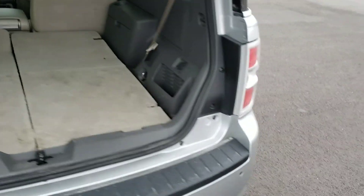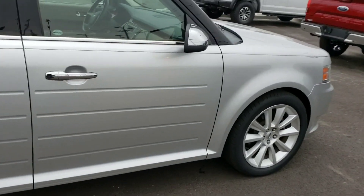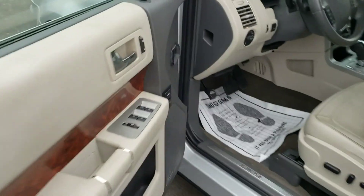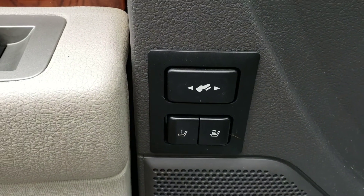Keep going around the outside here and then we'll take a look on the inside. It does have your power windows, your power locks. It's also got two memory seat settings and the power pedals.